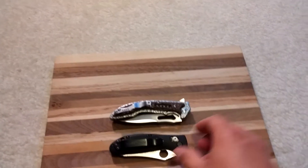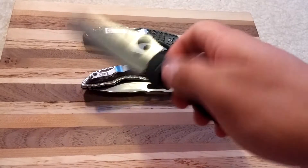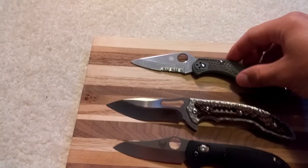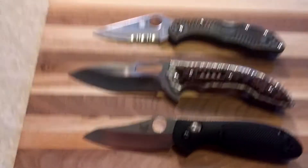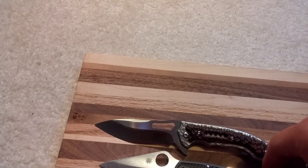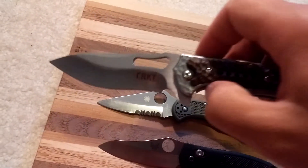I also have the Griptilian and the Spyderco Delica 4 here for a little size comparison. Let me open them up. So yeah, the CRKT Fossil is a little longer than both of those. The Delica is actually longer than the Griptilian just a little bit, but the CRKT Fossil is a little bit longer than both of these.